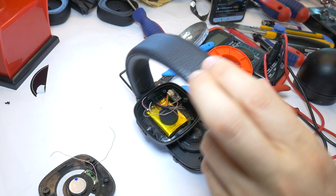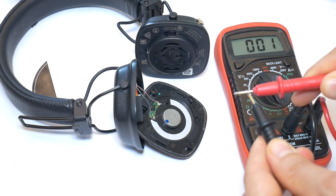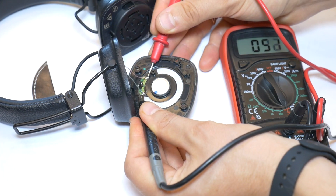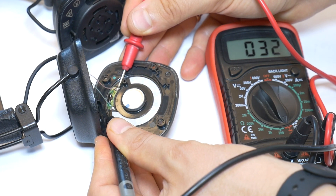Ideally you should measure the headphone speaker driver after unsoldering it from the board. However, in 90% of cases you can measure the impedance without unsoldering the speaker — just measure the impedance at the two contacts on the speaker driver.